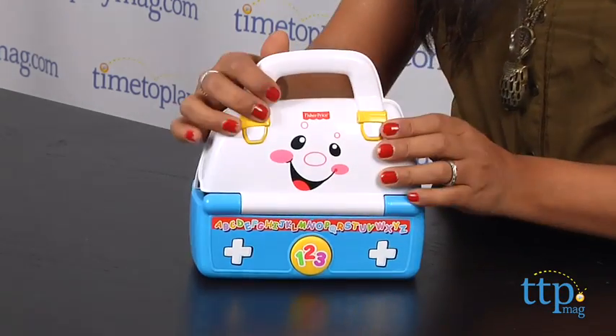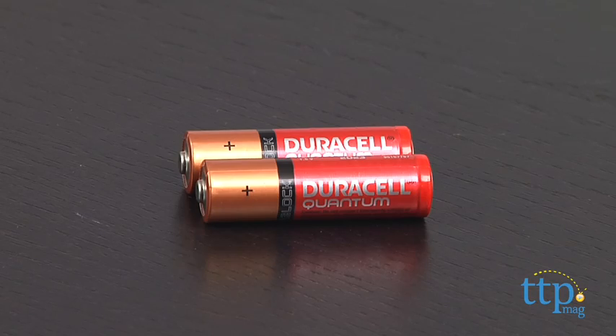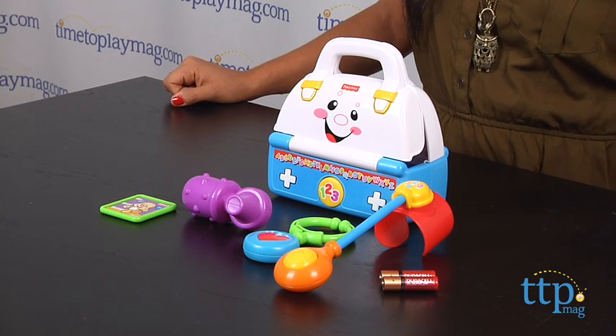All four accessories store nicely in this kit. The Fisher-Price Laugh and Learn Sing a Song Med Kit requires two AA batteries, which are included but are for in-store demonstration purposes only — we recommend that you replace them for best results. This is for ages 6 to 36 months.